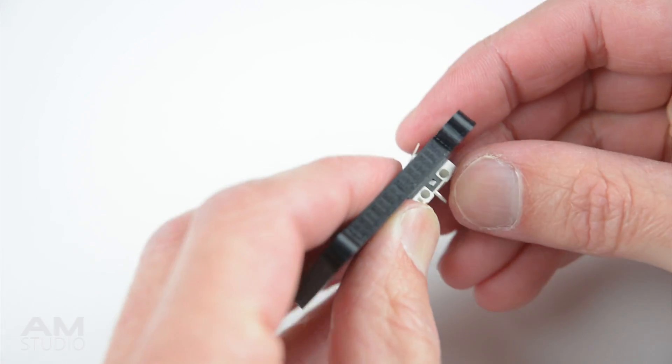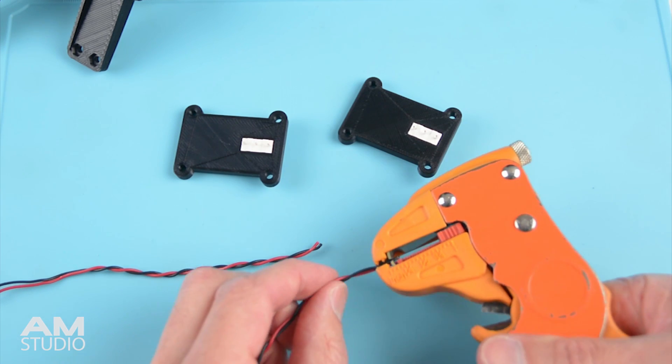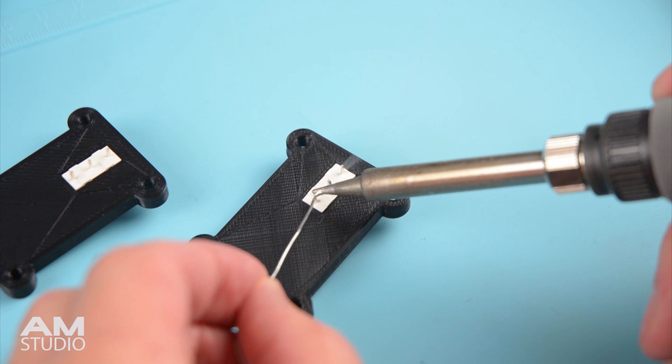Add and push the micro lever switches into place on the printed holders. Next, begin the wiring on the micro switches by taking 2 lengths of wire and stripping the ends. Add solder to the switch terminals and to the wires, then solder together.